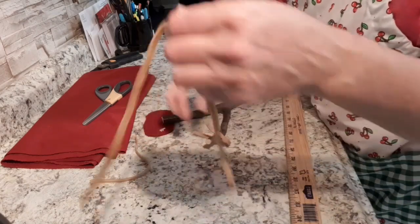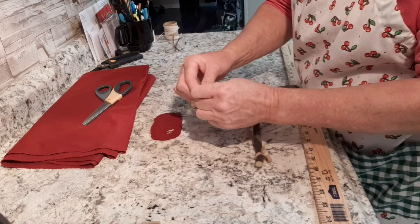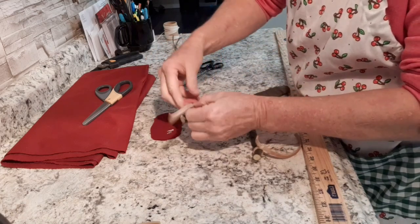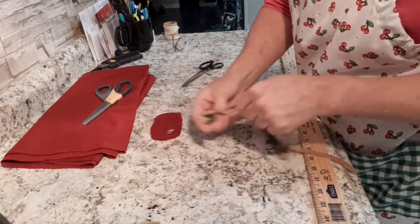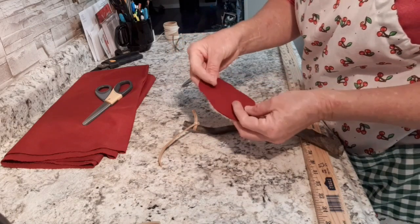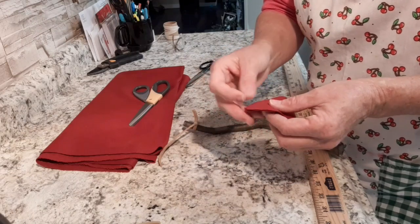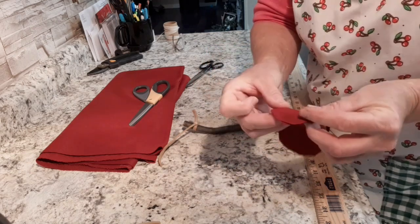I took a huge rubber band that came on something and cut it to certain lengths, tying it close to the end of the stick — definitely tight with a knot — leaving as much room this way as you can. Now I made my nephew one not long ago and I made his with a piece of fake leather, and generally that's what I would use. But I wanted to show you how you can use polyester material. When you cut polyester it doesn't unravel. I actually doubled it — two layers — just for durability.